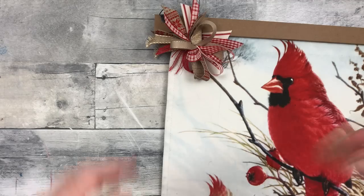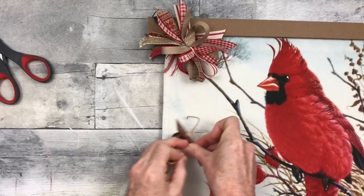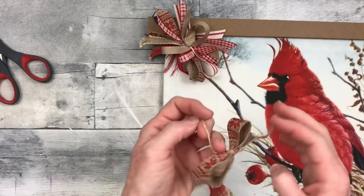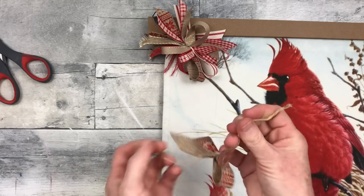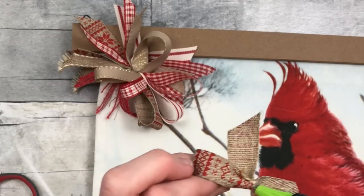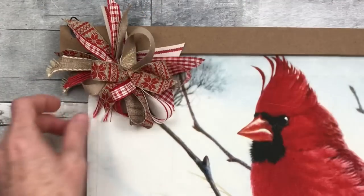I go by how I feel about a project. I recommend you do the same. Now I'm going to make a really simple little bow — just making a little loop, squishing it down in the middle, and tying it off. I'm doing a lot more of these simple bows lately because I feel like they look better with the type of decor in my home. I'm going to add that little bow right in the middle of the funky bow for a little extra interest.